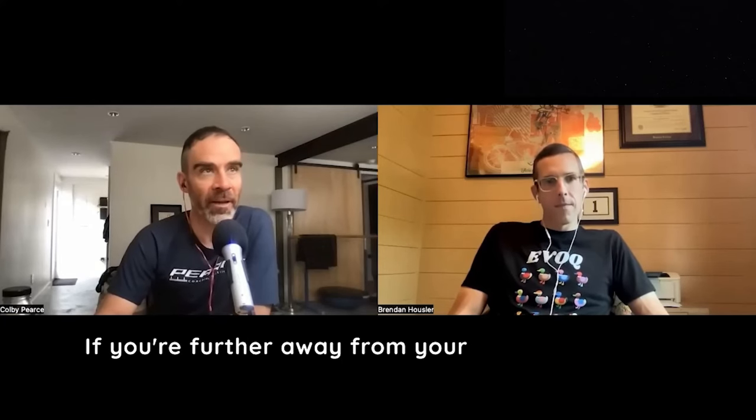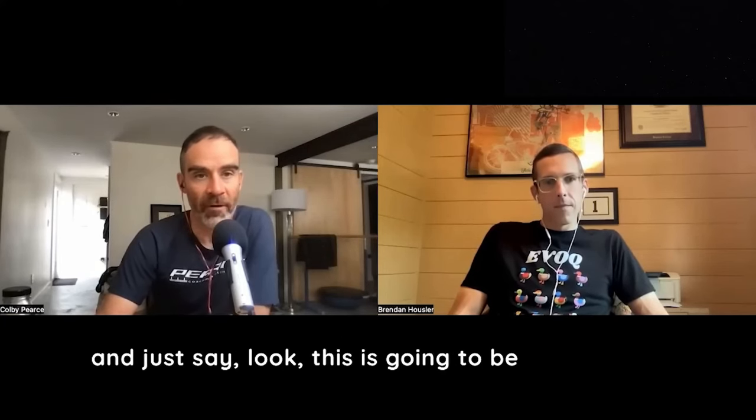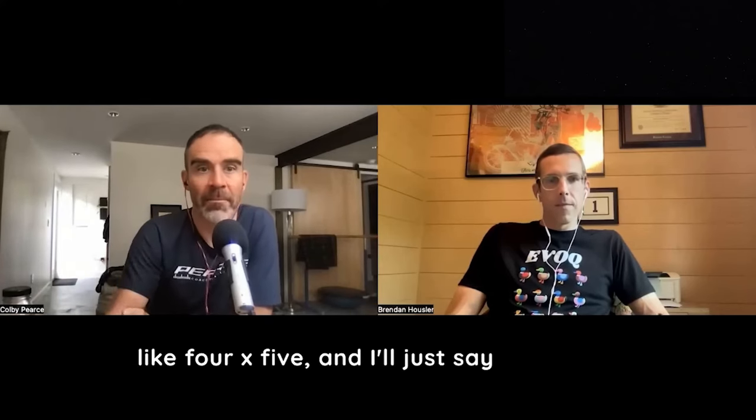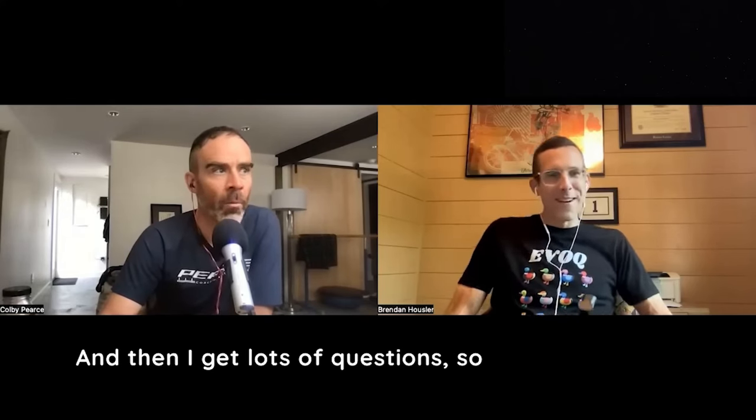If you're further away from your event, you might do that and say, look, this is gonna be rough. This goes into the conversation about RPE — this is why it's valuable. When I write a prescription, I might say something like four by five and I'll just say 'maximum.' I want you to go as hard as you can for four by five. And then I get lots of questions — so many questions.